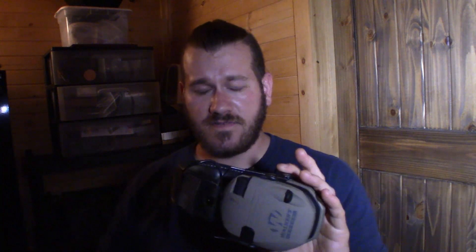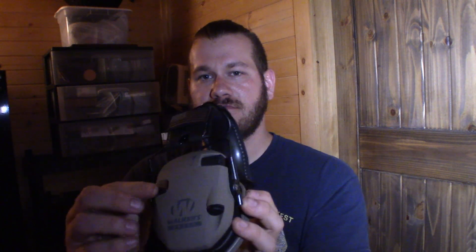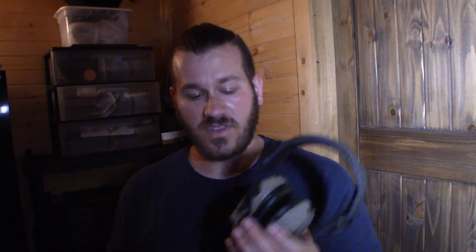I think this has about a 2 decibel higher difference than the Peltors I was using, so that's not huge. But what is huge is you actually have a microphone on each muff that will amplify sounds like voices. I noticed I could hear the grass crunching as I was walking through the pasture. So you're more in tune with your environment, but at the same time it has a .02 second response time to things like gunshots. So you still get your hearing protection, but you can hear what's going on around you.